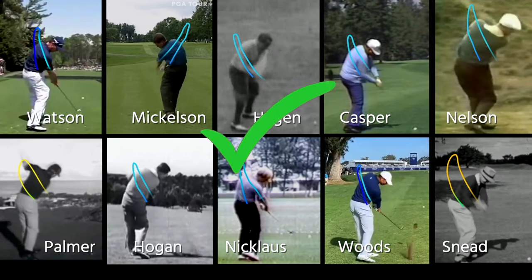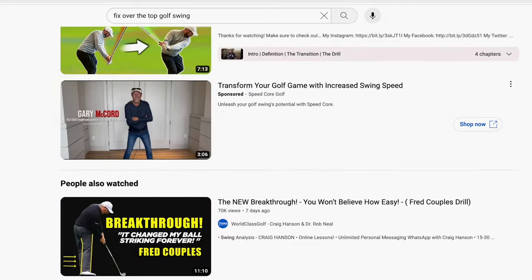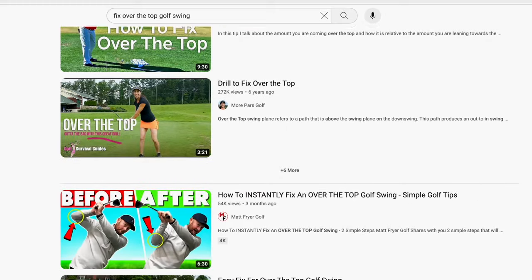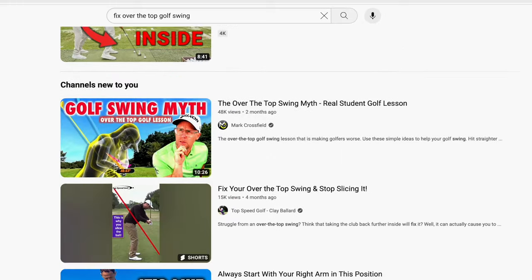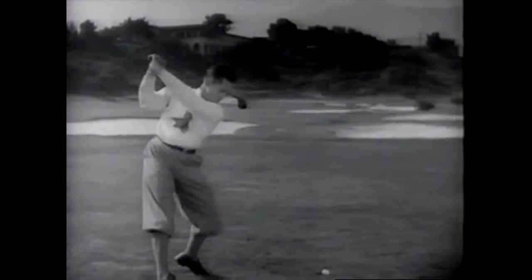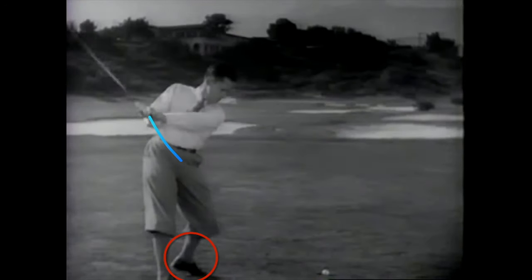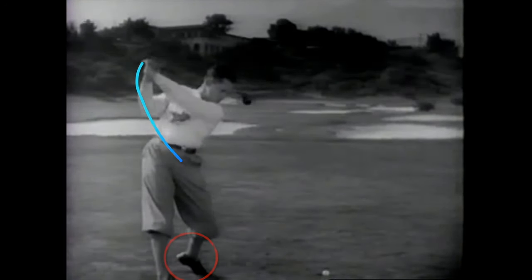Did you know the top 10 winners in the history of the PGA Tour are all over the top? That's right — they're all OTT swingers. The Pied Pipers of modern instruction have led everyone astray, getting them addicted to buying clubs and endless lessons to try and fix the very problems they created. Champions like Bobby Jones knew that taking the club back to the inside, lifting the lead heel, and going over the top is the easiest way to hit powerful, consistent golf shots.